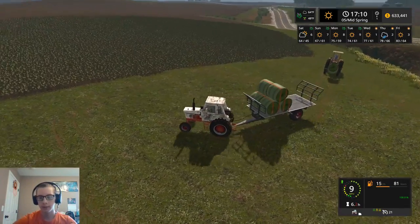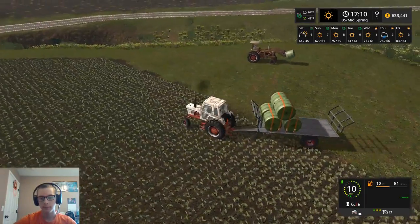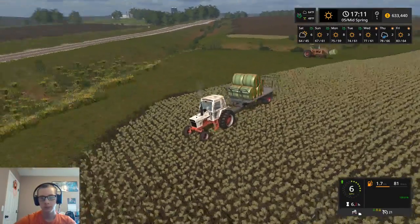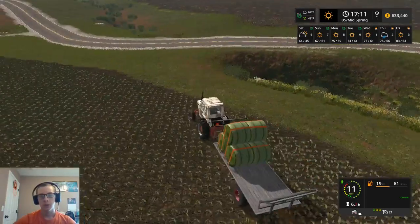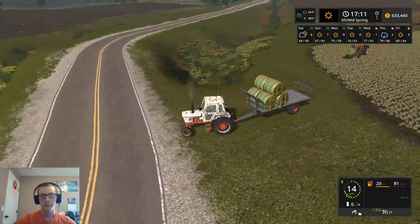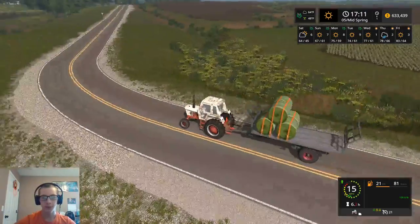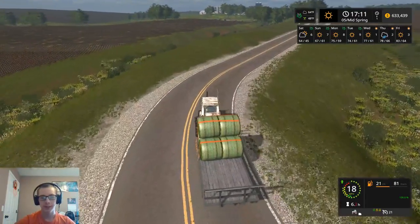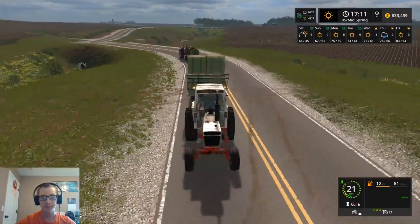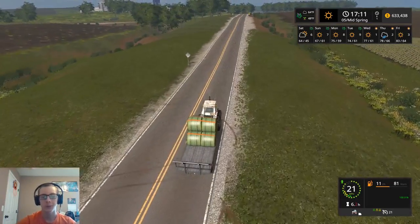This tractor's also going to need fuel fairly soon. We should be okay now. So we actually have the perfect amount of bales for the bay that we stored these bales in - it's going to be just enough. It's actually going to work out quite perfectly.